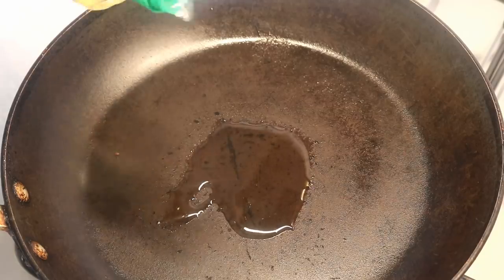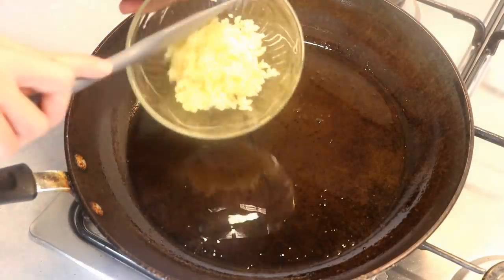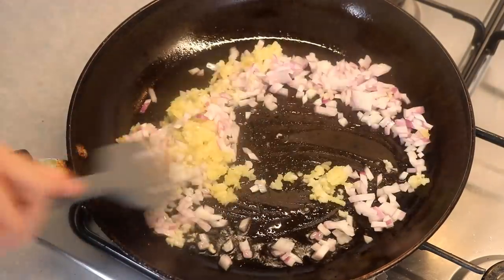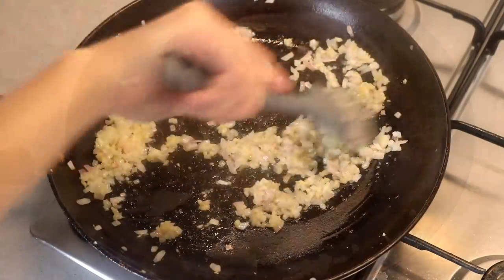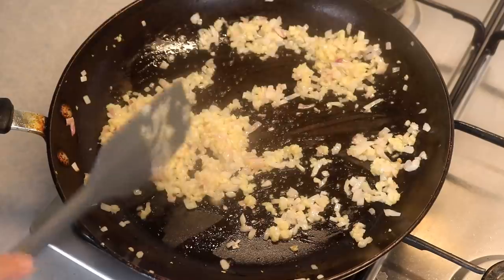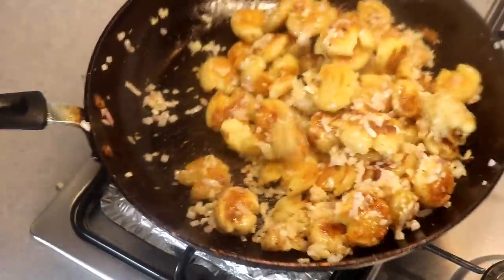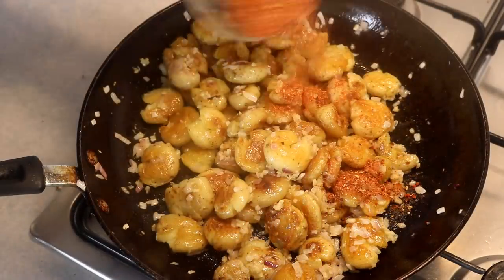Add more oil in the same pan, dump in some grated garlic — about 15 cloves — along with half of a small onion, finely diced. Stir them until the onion is translucent and they smell amazing. Introduce the potatoes back to the pan and toss them until the garlic and onion are well distributed.